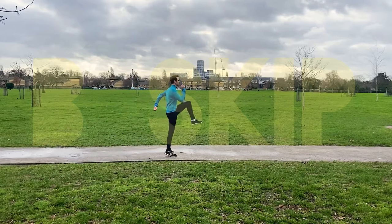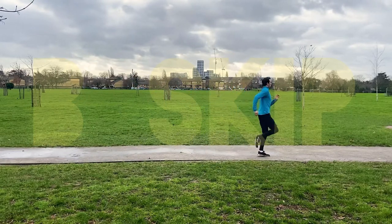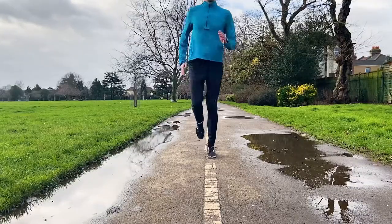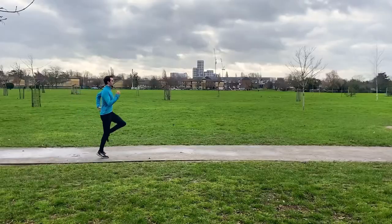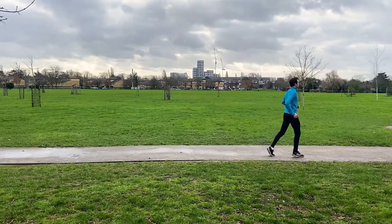Next you have the B skip, which is exactly the same as the A skip, except after you drive your knee up, you kick your foot forward, extending your knee, before immediately snapping your foot down towards the ground, striking on your mid foot. You then repeat the movement on the opposite leg. It's a great drill that dynamically stretches the hamstring and improves coordination.